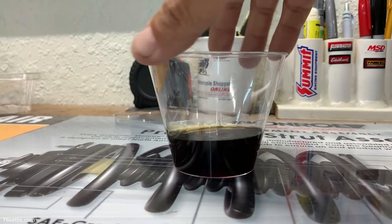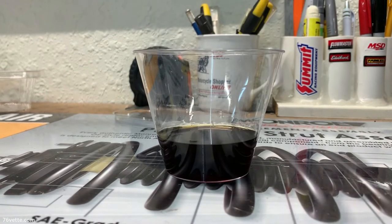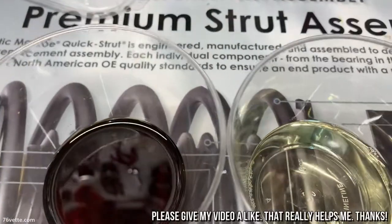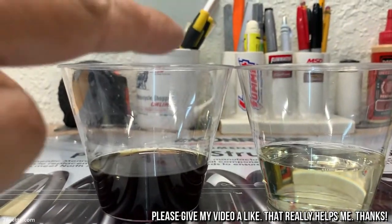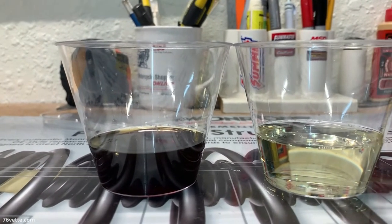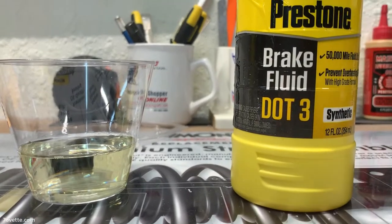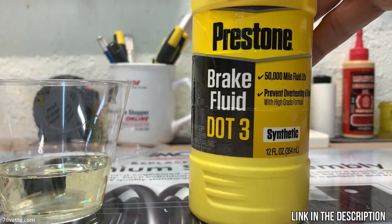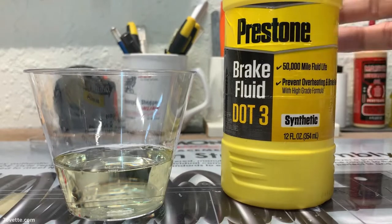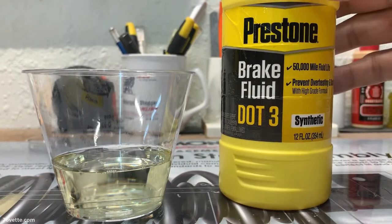This is the sample of what I removed out of the master cylinder, just to give you an idea of what it looks like. Fresh brake fluid is supposed to look like that. So if yours is leaning toward this kind of dark brown color, it's time to get some of the fresh, clean stuff. What I did is I bought a few bottles of this DOT3, and I'm going to provide a link in case you want to buy the same product, but you can find this stuff at any auto parts store or Walmart. They carry this in different sizes, and it's not very expensive.